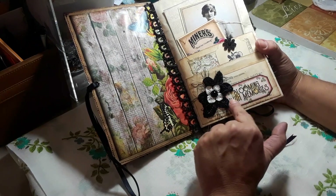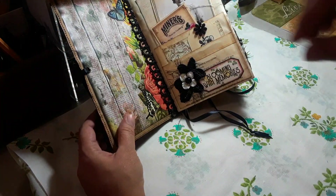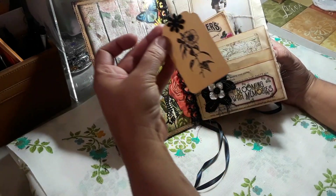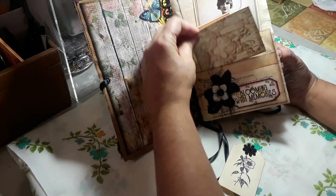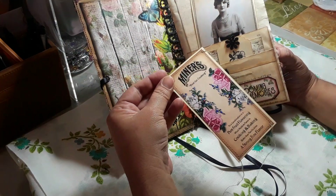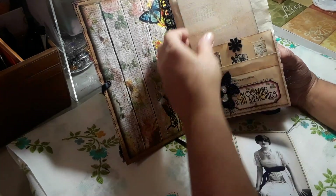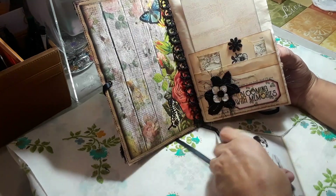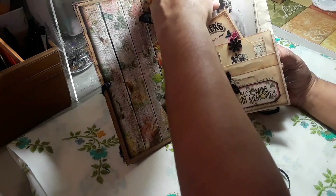I added some eyelash trim, and this is from the kit Blooming with Memories. On the first pocket I have this little tag that I made, and then I have this one from Prima — those just tuck in there. This one's from Tsunami Rose but a different kit, and then I have this beautiful image backed on some cardstock. This one from Prima is just blank on the back, and those just tuck in here. I left all the threads on my sewing — I kind of like it.